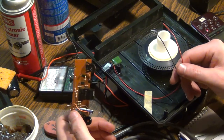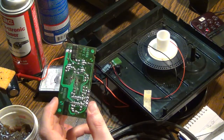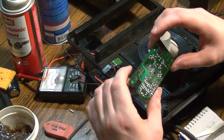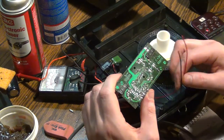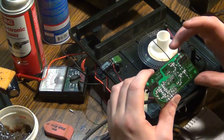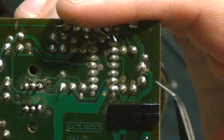Where did these come off at? Now I need to go through because I never paid attention to where these were tied in — these just decided to be cute and break off.